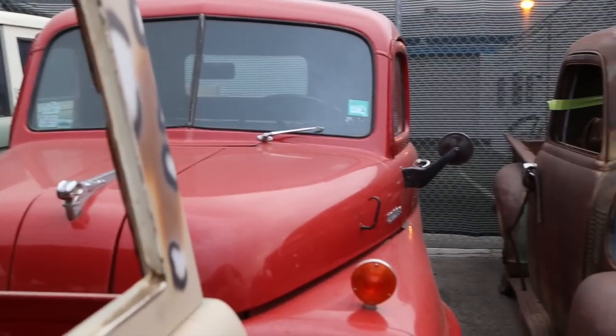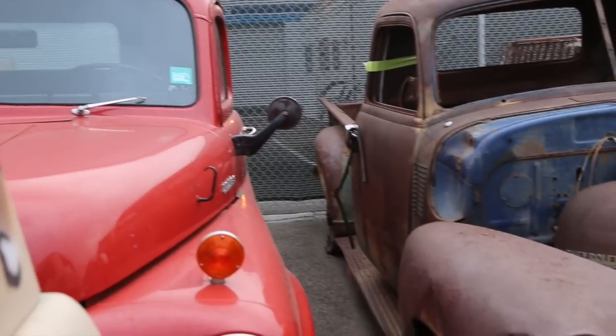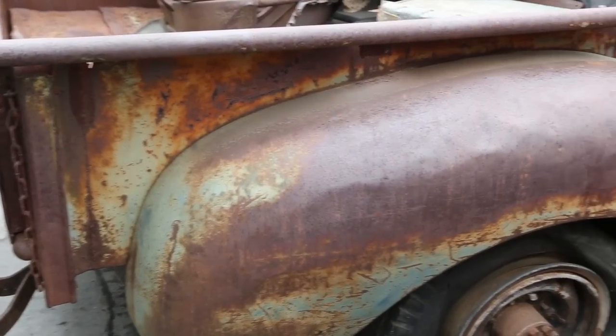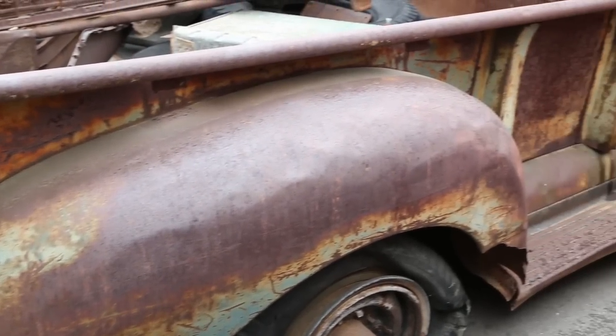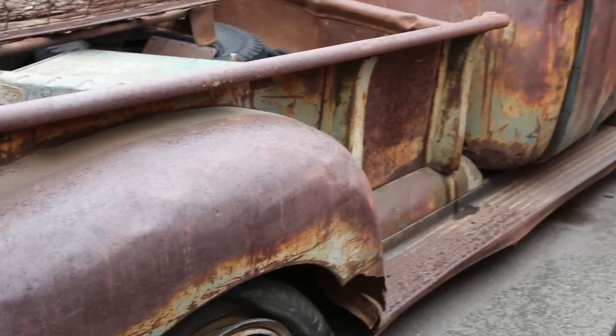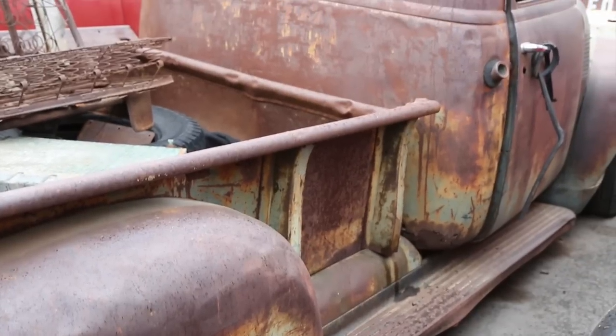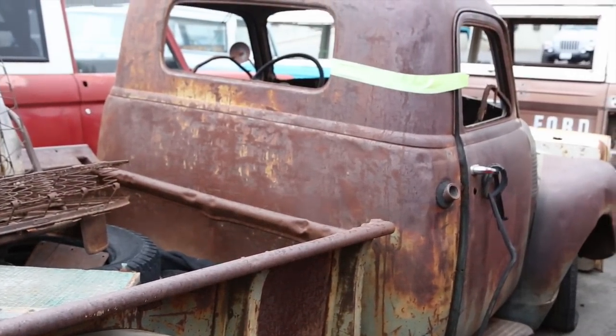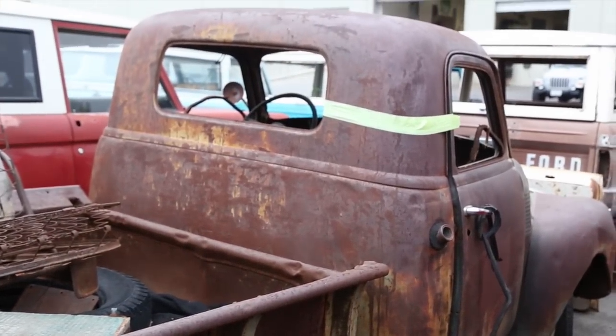In this video I want to tell the story and cover the details of how we get from a crusty old beast — a derelict 1950 Chevy 3100 5-window — in a period of about 10 months to the newest icon, the Icon Thriftmaster as you see here.